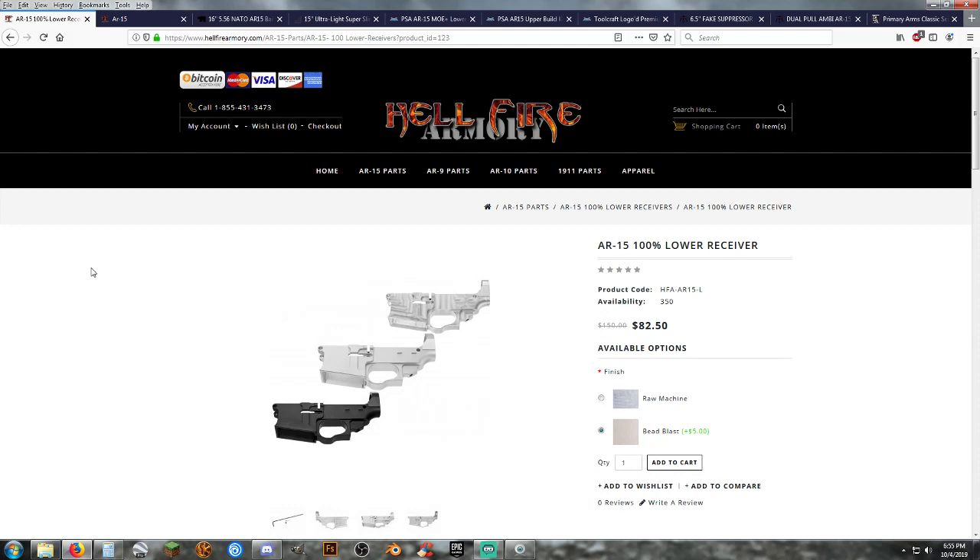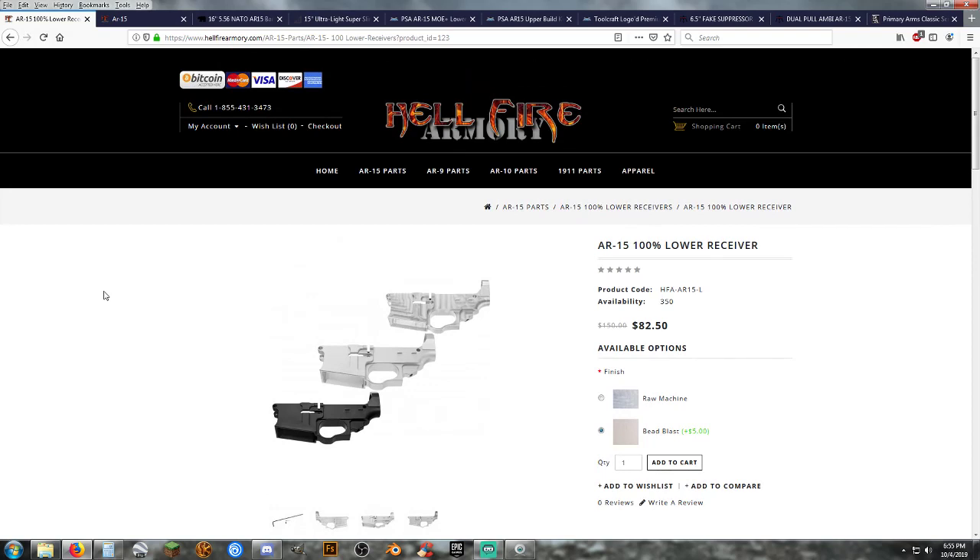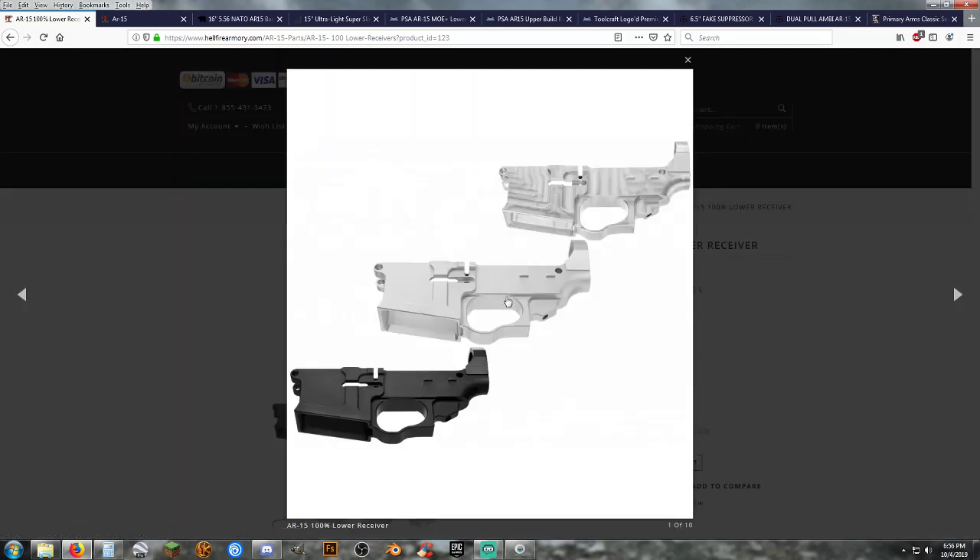Let's get into the parts. For the lower receiver, these are all going to be 100% lowers — not 80%ers or anything of that nature. You can go that route if you wish. With Hellfire Armory out of Wilmington, North Carolina. The pictures on the website still show the same picture as their 80%, so keep that in mind. As a 100% lower, you will have the hole cut for the trigger and for the rest of your fire control.